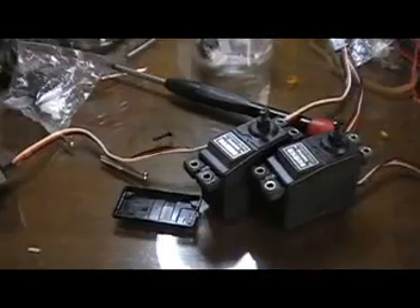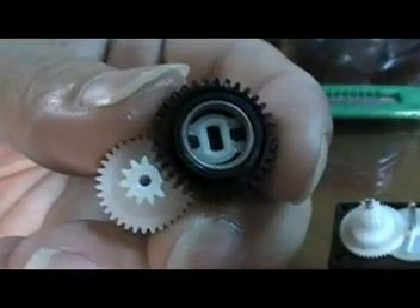No problem — I have a replacement kit, very cheap, only less than 200 pesos to replace. Here's what the servo looks like.